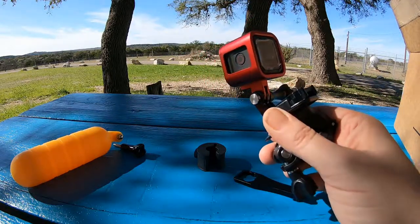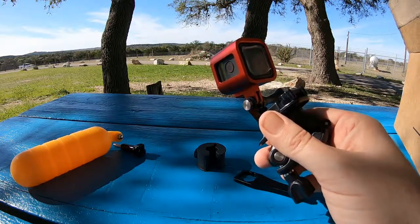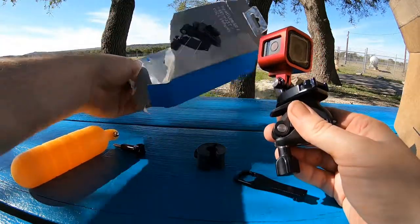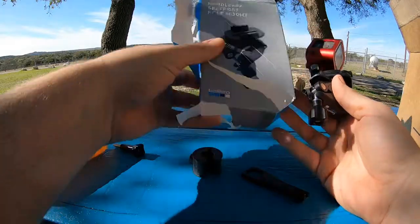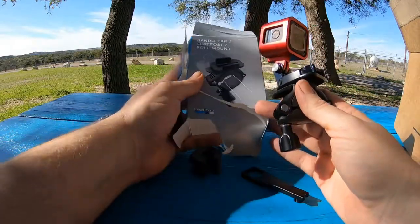It's the GoPro official handlebar, seat post, pole mount. And look at my beautiful box that I saved — let's fix that, we'll cut and edit that. They won't notice, right? They won't notice that.